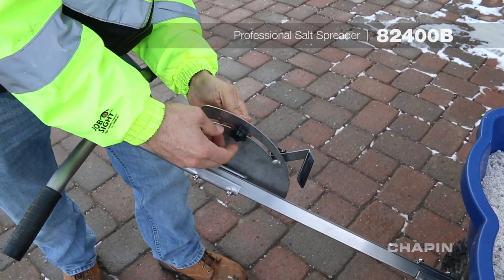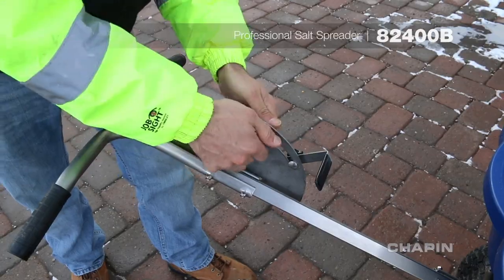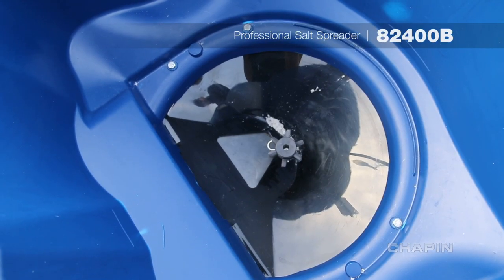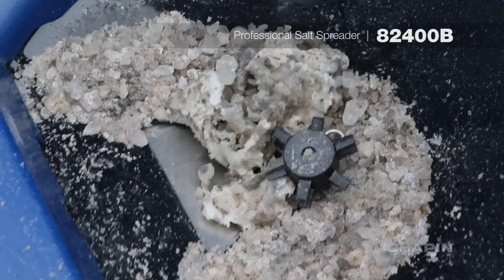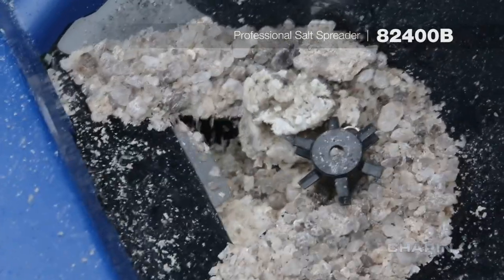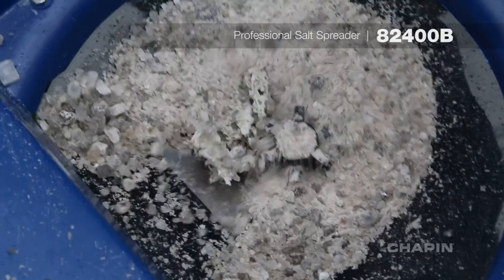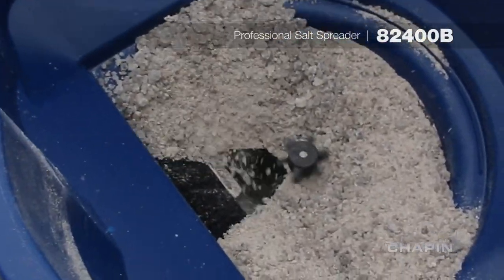The multifunctional gate control can be easily adjusted to spread exactly the amount of salt needed for your job. The gate is what really separates the 82400B from the competition. All stainless steel, the slide action works as a guillotine to shear rock salt clumps. A quick forward motion of the gate control lets you destroy nasty clumps on the fly, while the spiked auger continuously agitates, keeping the rock salt flowing.